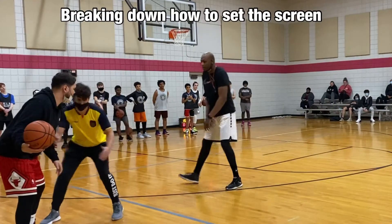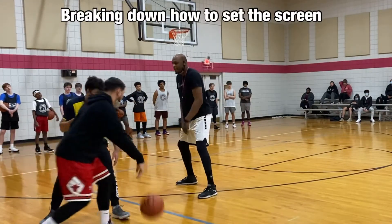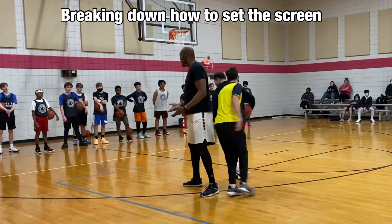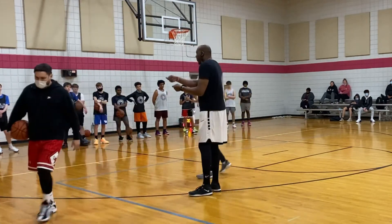I want to be here below the defensive man and let him come down and use the screen. Once you're here, you've got to go. Do not move or do anything — let the guard work on the screen.